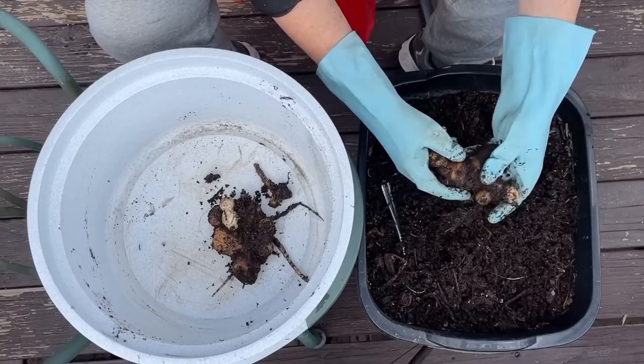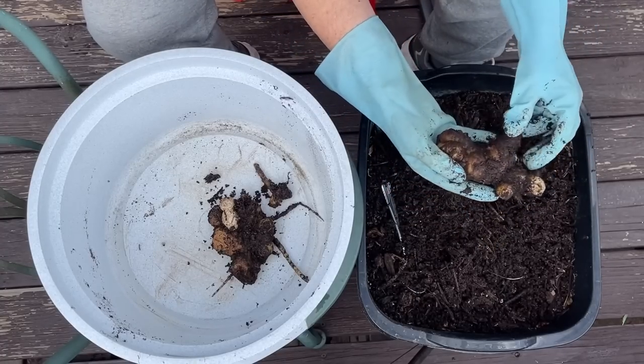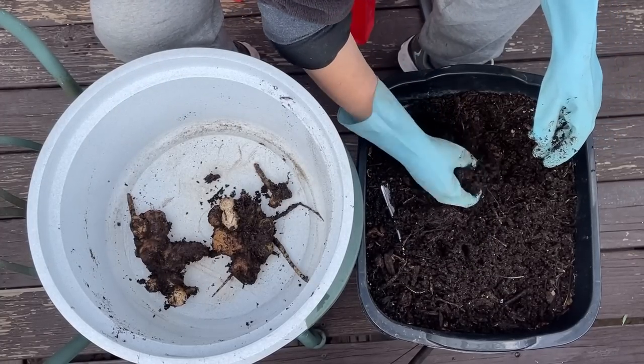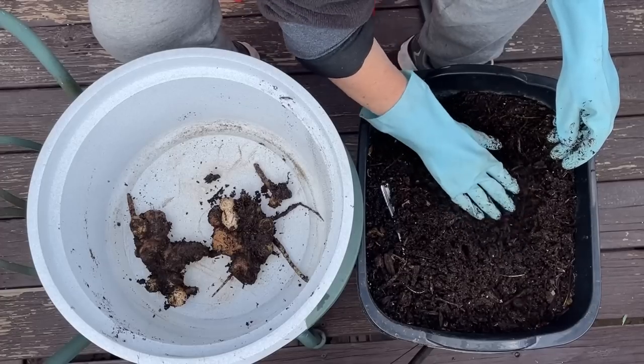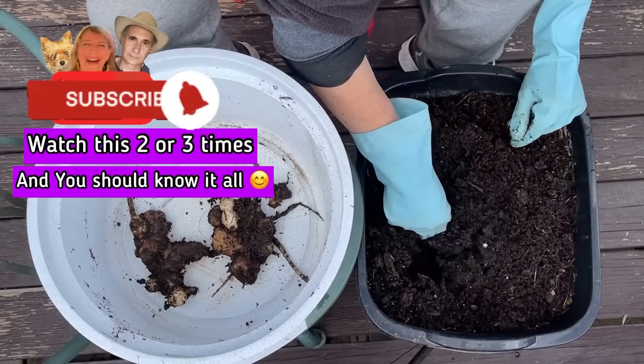Here you see me pulling out my ginger — these are the rhizomes. The leaves are long gone and they look good. Thank goodness they did not rot. When you finish watching this video, you should be able to grow ginger no matter how you get it. You'll know the ins and outs of all of it.